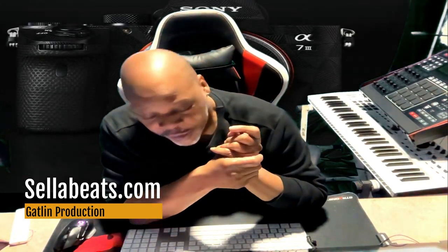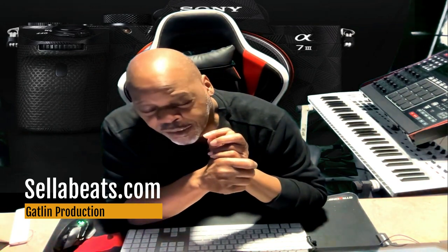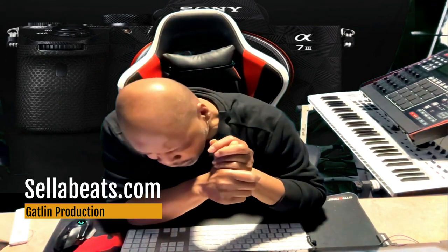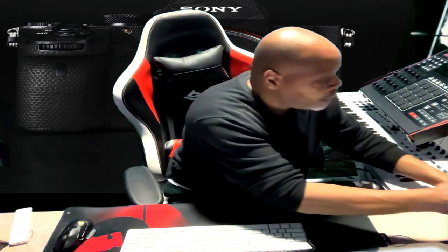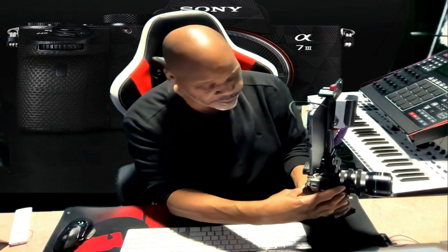I have my Sony A7R III camera. Sony, please fix my camera. Please. Here's my baby — my Sony A7R III. At the time I get started on some really, really good production work, my camera just flopped out on me.